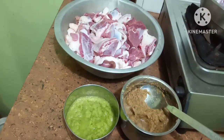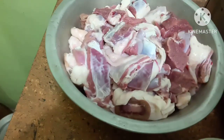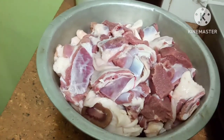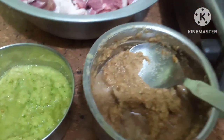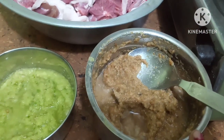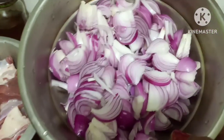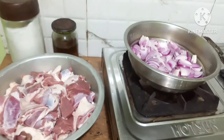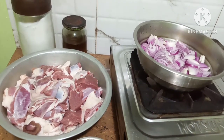I will show you the ingredients first. I've taken mutton — one and a half kilo. This is ginger, garlic and green chili paste. This is dhaniya jeera and onion paste. I've chopped up onions over here, and the rest of the ingredients I will show while I'm making the curry.